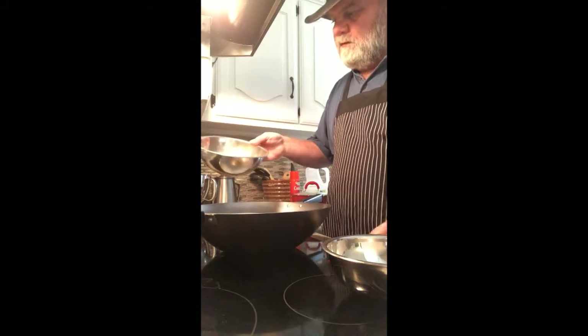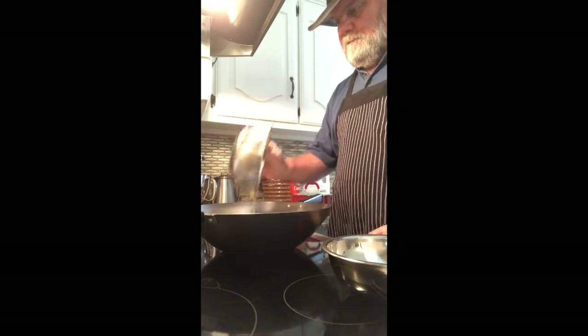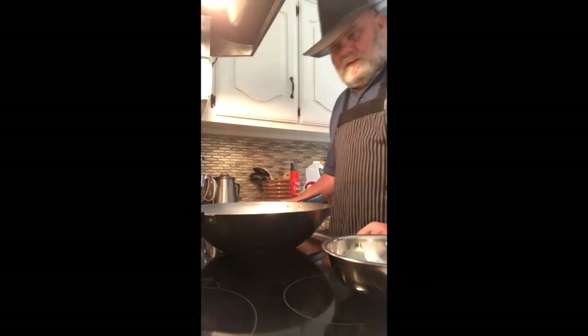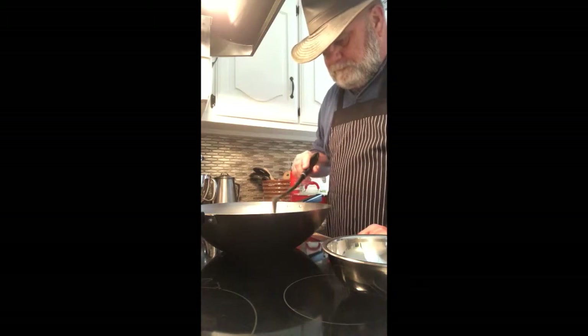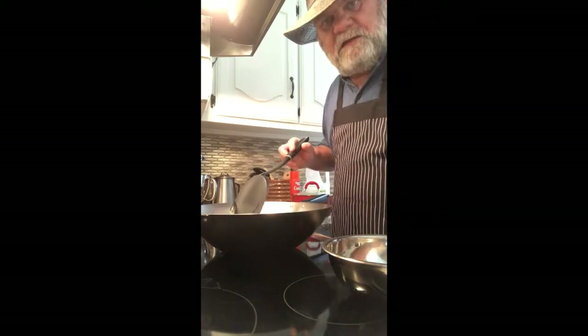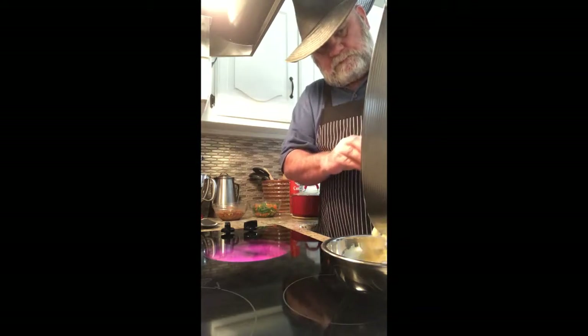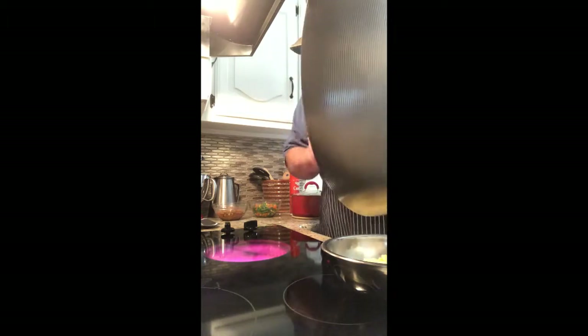The first thing I do when I make fried rice is fry my eggs. I've got these four well beaten eggs here and I'm just going to put them in the wok and fry them. Once these eggs are fried, I'll put them off in a mixing bowl and hold them for just a few minutes while I get everything else ready.